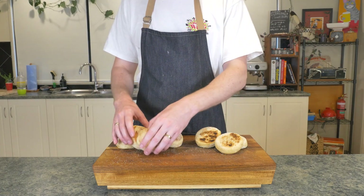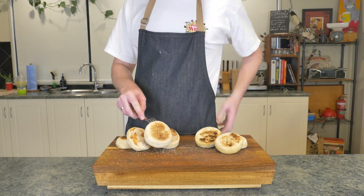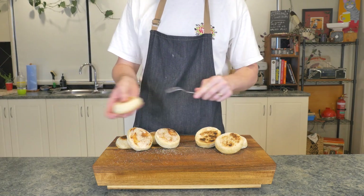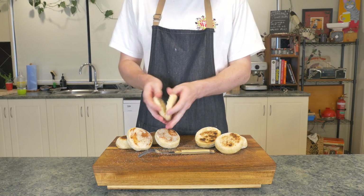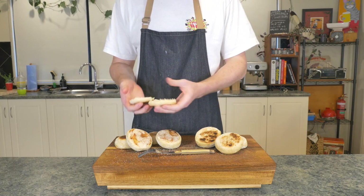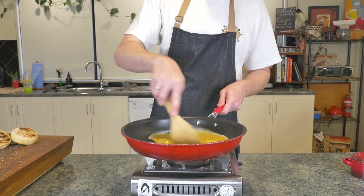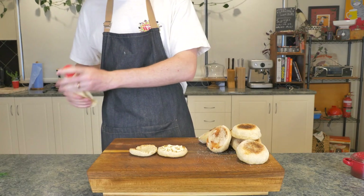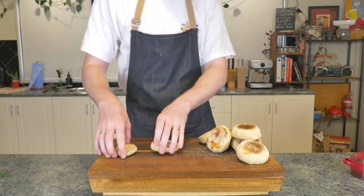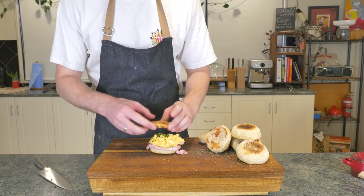Grab yourself a fork and stab your way around the muffin — oh man, this thing was super hot. Make your way around before cracking it open as is tradition. That's the way you do it. Then cook yourself some eggs how you like your eggs, cook yourself some bacon how you like your bacon, spread some mayo on a toasted English muffin, stack up your ingredients, and it's time to dig in.